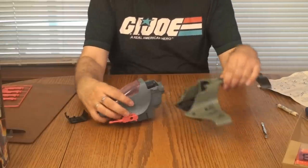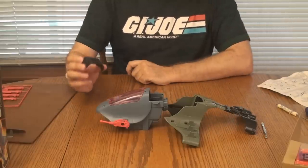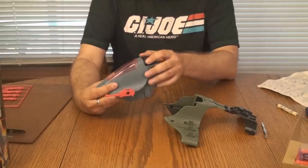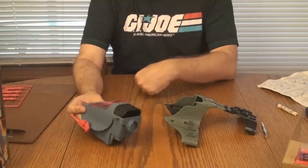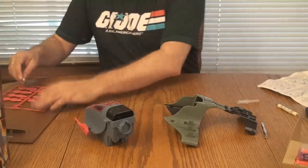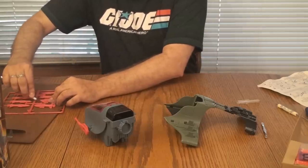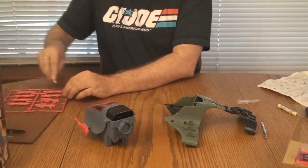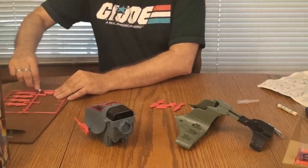We'll keep the two halves separate for now and we can still put the stickers on, which is always my favorite part. There's the engine cover — it goes with the tab toward the front, like that. Now we've got to cut all the missiles off. There are eight missiles. After that, I believe we will be about ready to put the stickers on. That is my moment of Zen — the placement of the stickers, which I always enjoy.